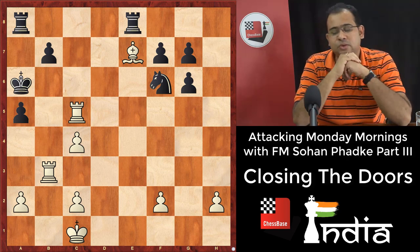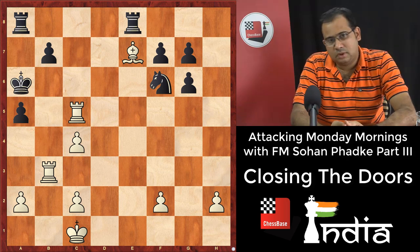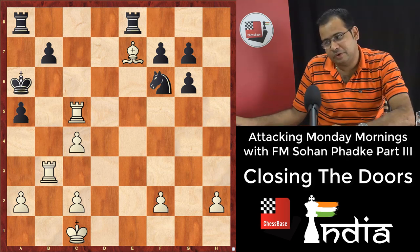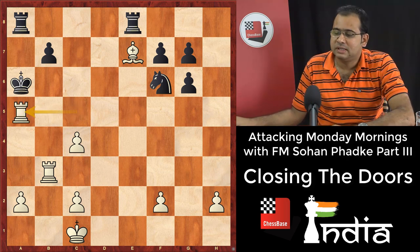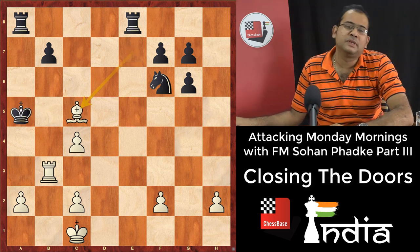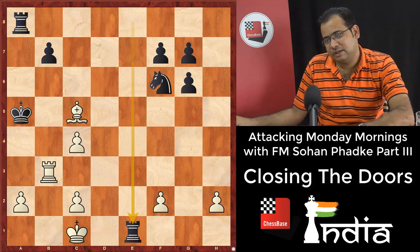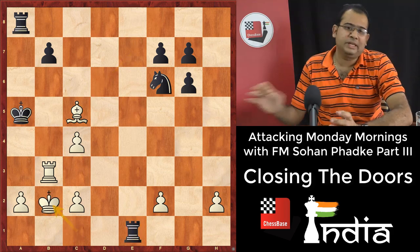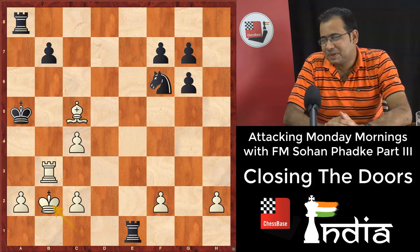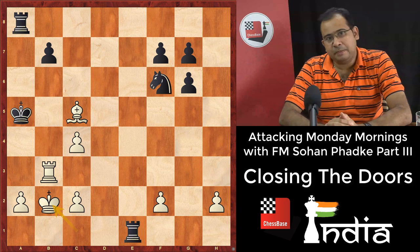It's white to play. How should white win? With closing the doors, you must have got it: rook takes a5 check, king takes a5, close the doors with bishop c5, and rook a3 is mate. Rook e1 is just a non-award check — nobody can stop rook a3. Some things are very easy if you study them in a proper manner, and if you can make titles for concepts, it's really good.